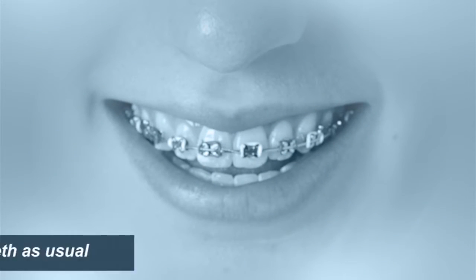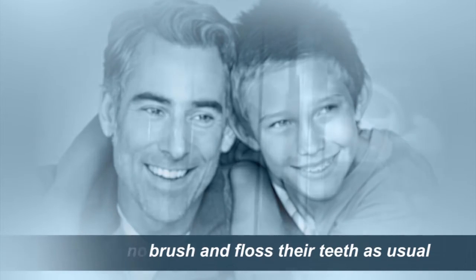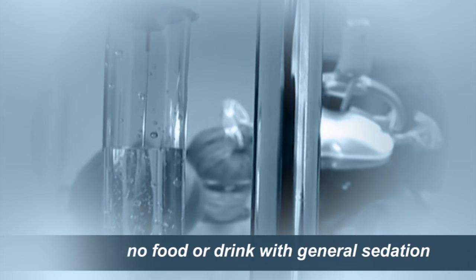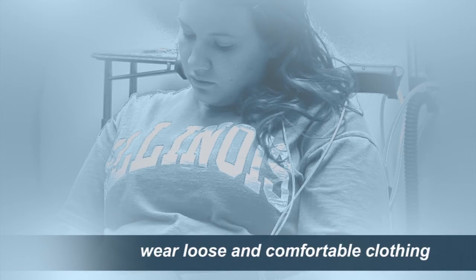For surgery, it's very important that the mouth be clean. We ask patients to brush and floss their teeth as usual. Sedation may be required, especially for young children, so ask your surgeon about restrictions on eating and drinking before surgery. Finally, it's best to go to surgery wearing loose and comfortable clothing.